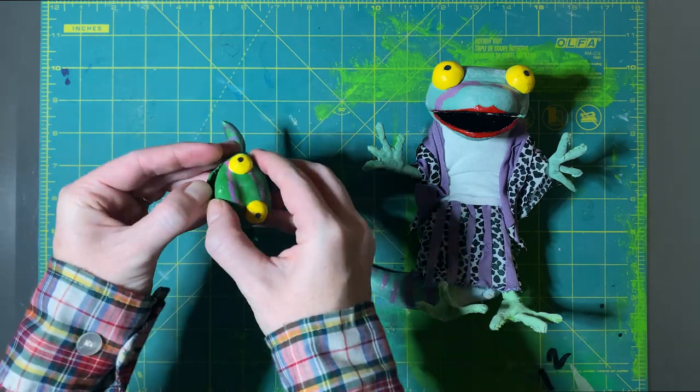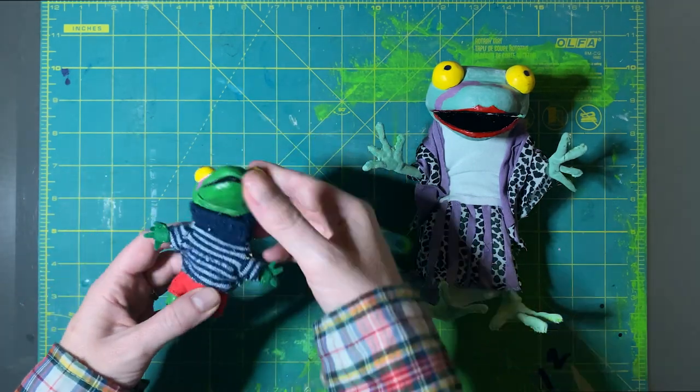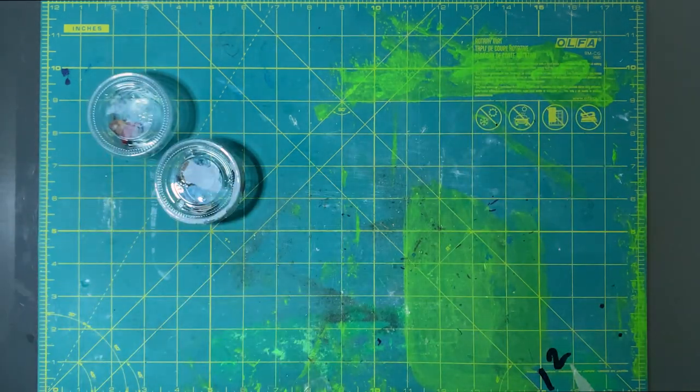This baby lizard didn't have tie-downs, and his head is very heavy — it's all clay — but he had a heavy tail and he basically just stood like a tripod.